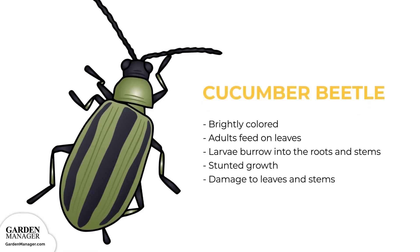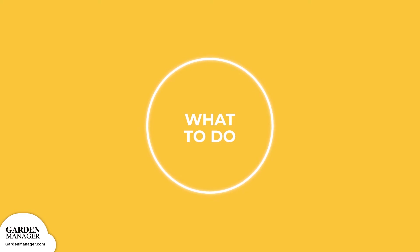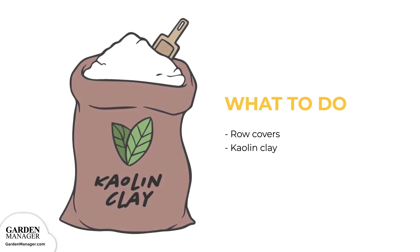Cucumber beetle: brightly colored pests with either a green-yellow body with black spots or alternating black and yellow stripes. Typically, the adults will feed on leaves, while its larvae will burrow into the roots and stems. Cucumber beetles can stunt the growth of seedlings and cause damage to a plant's leaves and stems — eventually, plants will wilt and die. Floating row covers can be used to protect plants from cucumber beetle damage, but these row covers will need to be removed once the plants are flowering to allow bees to pollinate. Applying kaolin clay can also be an effective solution against small numbers of beetles.